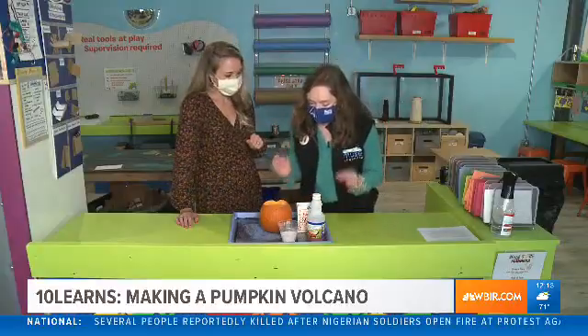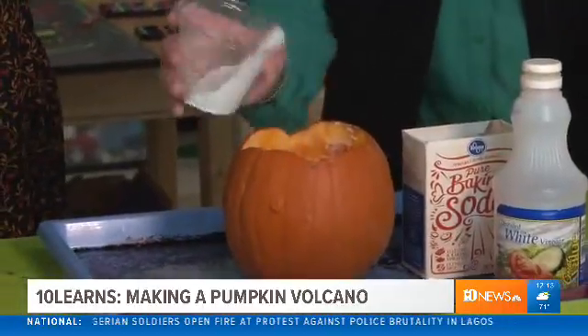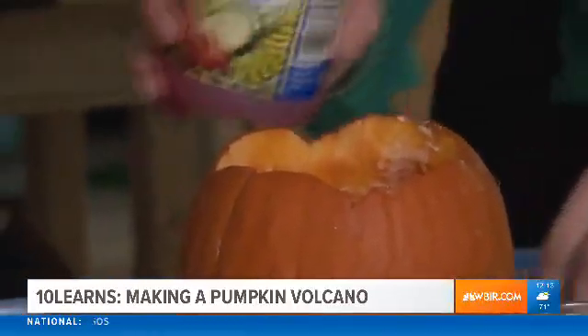What you're gonna do is put a little bit of baking soda at the bottom of the pumpkin — doesn't matter how much, just enough to fill the bottom. Then go ahead and pour some of your vinegar on top.